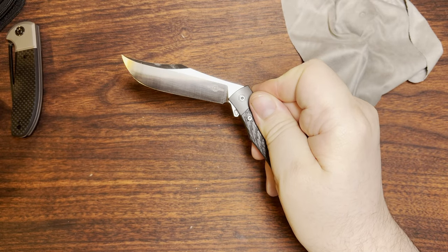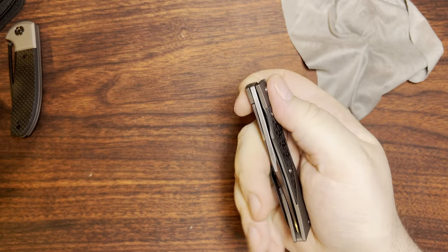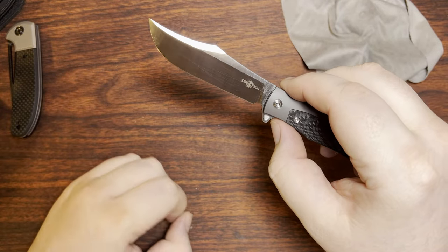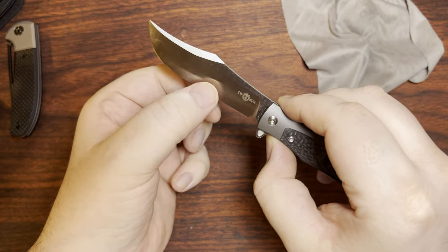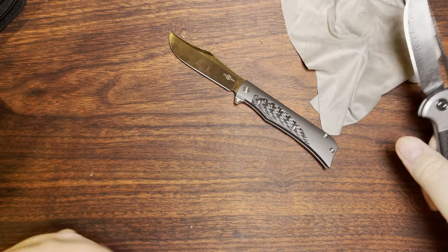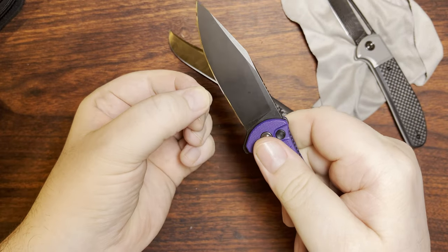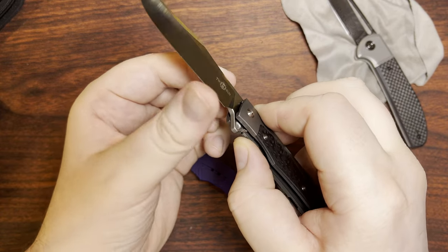That being said, the detent on this is pretty darn good. Of course I can fail it if I absolutely want to, but it takes very, very minimal amounts of effort to fling this open. Still fairly thick blade stock — I think this is 3.8 millimeters, which is kind of the average for most Tucsons. But this comes down ridiculously thin behind the edge. This is like standard Civivi kind of stuff. This one's hollow ground, so it's going to be a little thicker behind the edge. But it does feel like a lot of other Civivis.